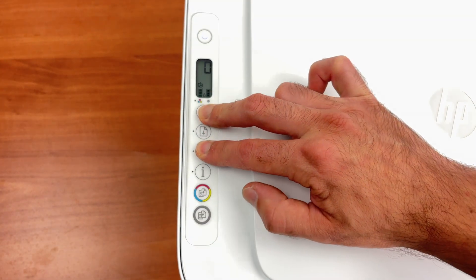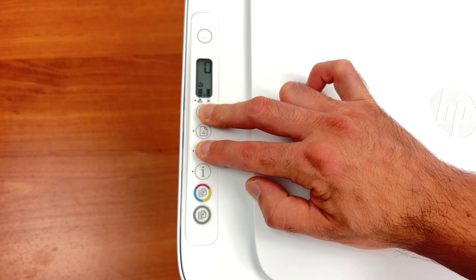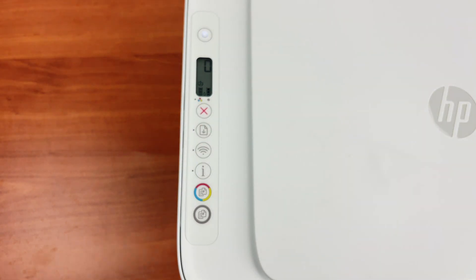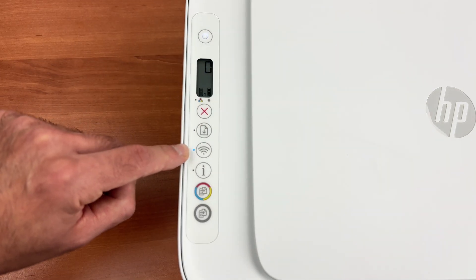Let me do it with you. I'm currently pressing both of these buttons for around three seconds — okay, it's blinking blue. I can release these buttons and right now the printer is in pairing mode.